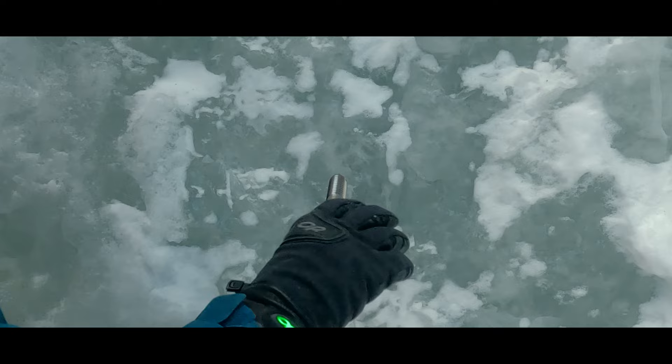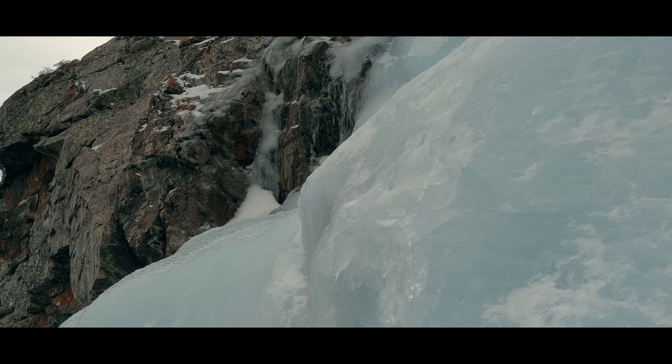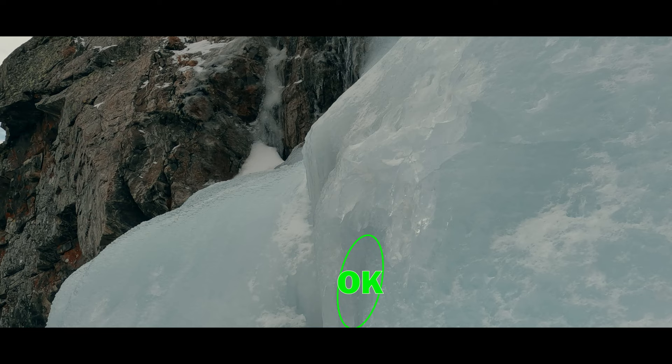A screw's holding power is based on the quality of the ice and the quality of the placement. How do we determine good ice? Upon initial visual inspection, we are trying to avoid white or cloudy ice, as those are indicators of air pockets. We want to avoid discolored ice that could suggest it is rotten, and we want to avoid chandeliers. We are also looking for concavities or indentations in the ice, as convexities or bulges are more likely to shear off under load.